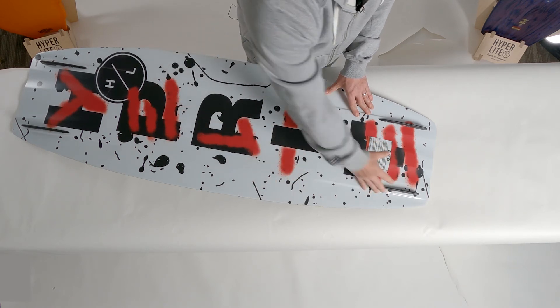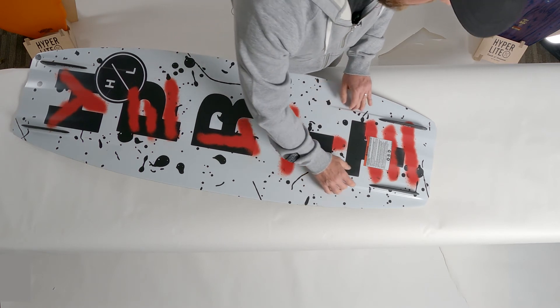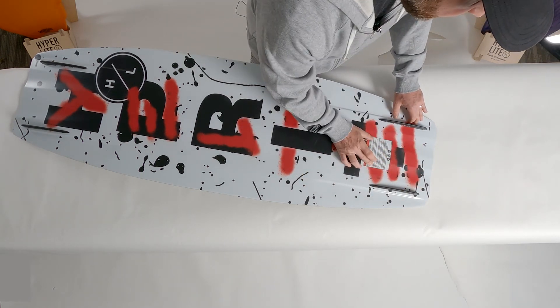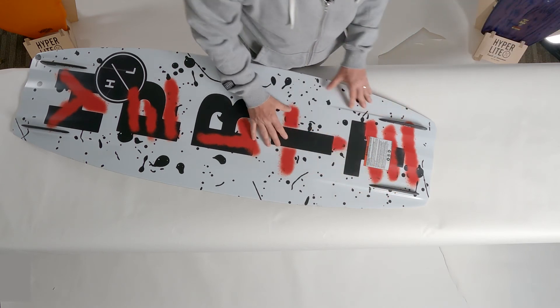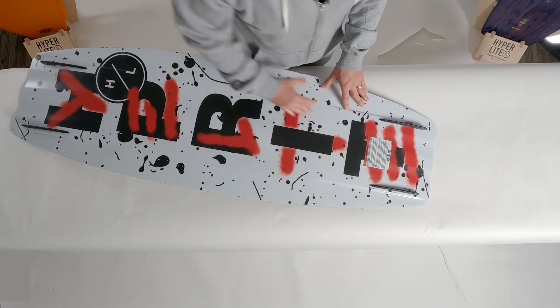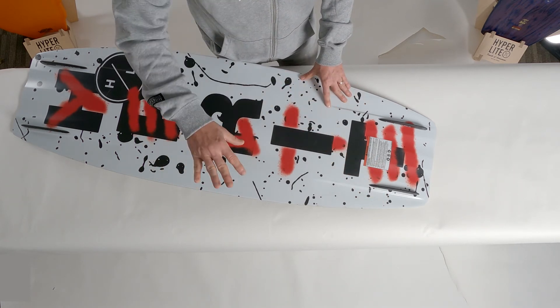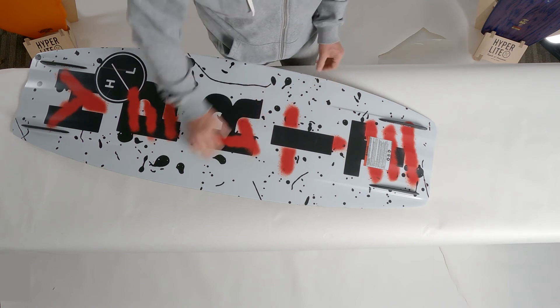Then when you make it to the fin it really locks up and generates a lot of speed. They also created a dual concave with a dual channel exit, and the channel is placed on the outside of the fin. Again, that just lends itself to that nice progressive edge that builds speed as you get into the wake.